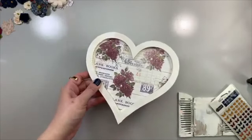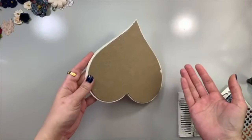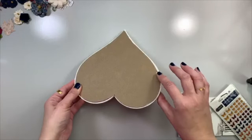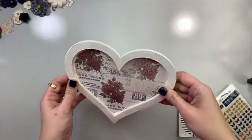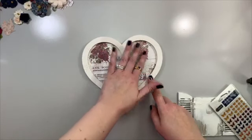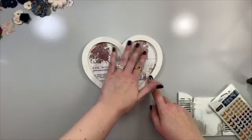I just traced that out on a little piece of chipboard. You could use cardboard — use up some of those boxes you get from all the packages you order. I glued that on with some 3D matte gel, so it's nice and sturdy. I like to use 3D matte gel because if it seeps through at all I can wipe it up with a paintbrush. And because it's matte, it's not going to show up. If you're using a glossy glue, it's going to show on your paper.